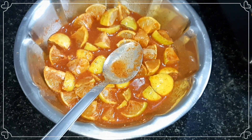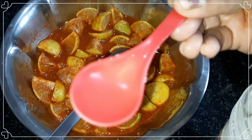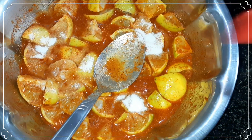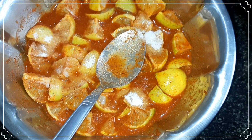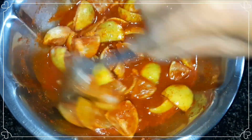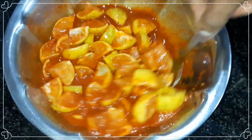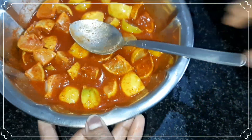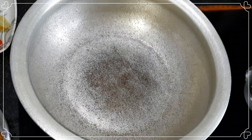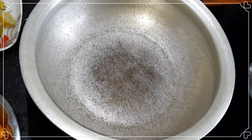I am going to add a small spoon in the middle of the pan. Let's cook it in the oven. Then we will cook it in the oven.